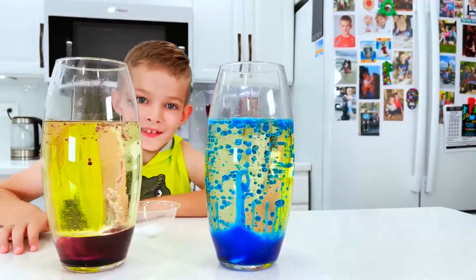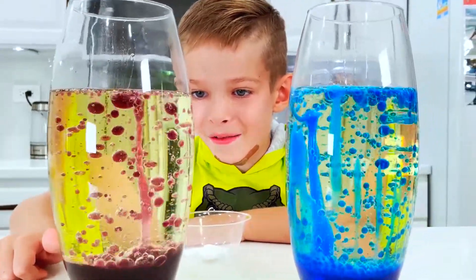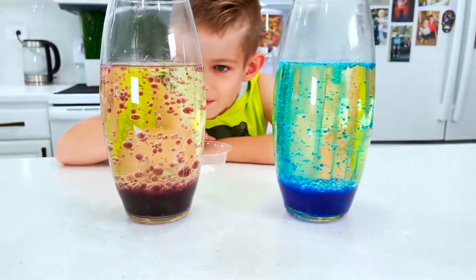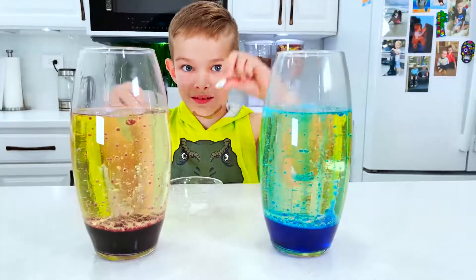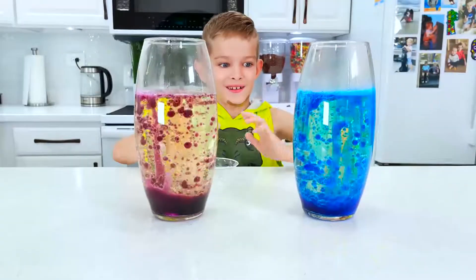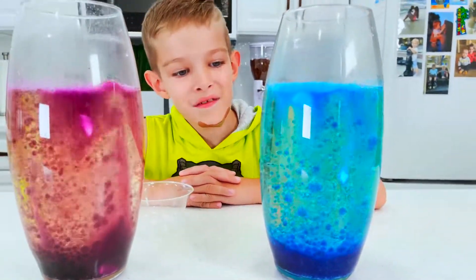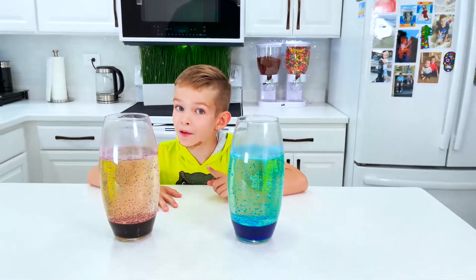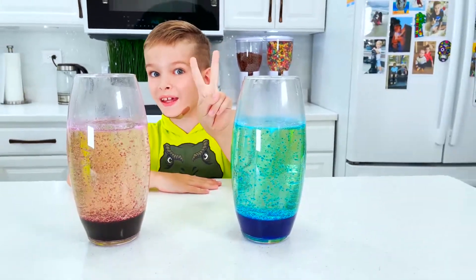Wow, it's forming! This is the best thing I've seen in my life — it's like rain falling from the sky! I'm gonna add more! Wow, this is so awesome and cool! I love this! This was the first way how to do lava lamps.